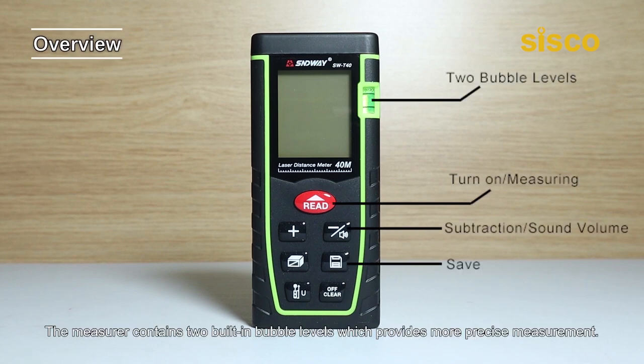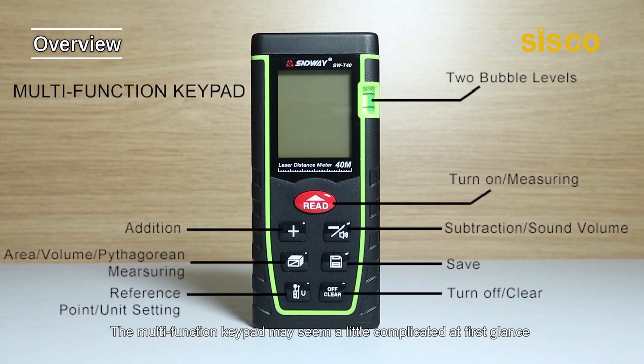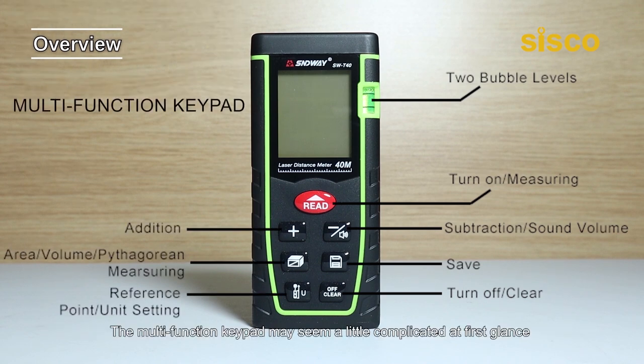The measure contains two built-in bubble levels which provide more precise measurement. The multi-function keypad may seem a little complicated at first glance as you have seven buttons to work with. However, this design exactly suggests that this unit is a feature-rich yet easy-to-use laser distance measurement device, and each time you press any of the buttons, it'll sound responding.